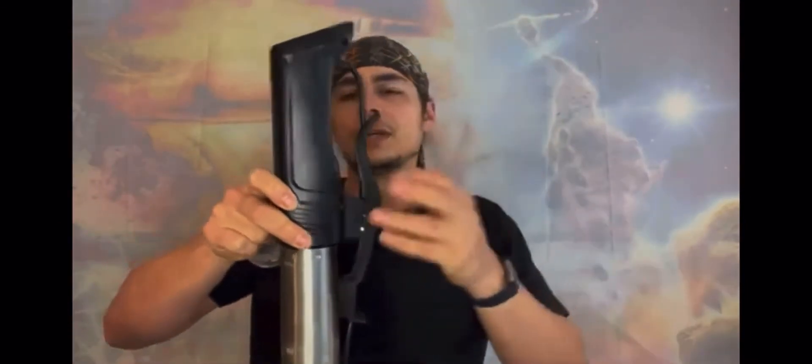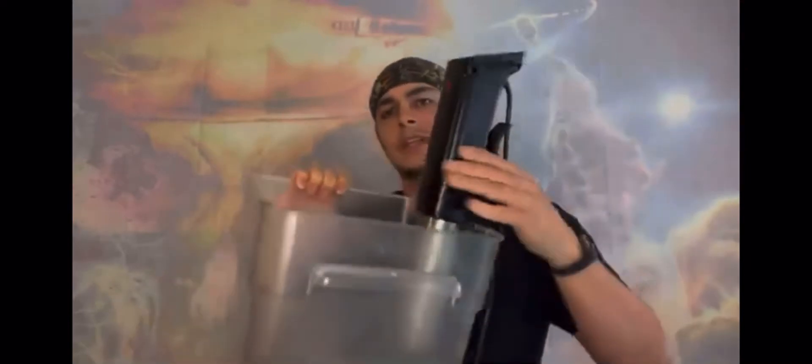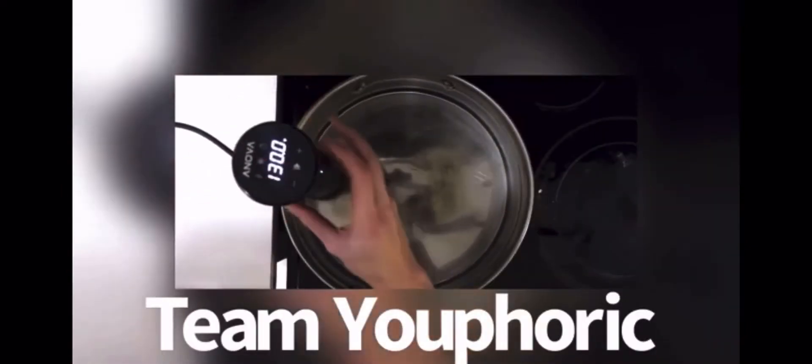Essentially the way it works: you clip it on, some have a screw-on or clip feature, and you put it inside a container — I'm using an old camera case from work. You fill it up with water and then you put whatever products inside, which he's demonstrating for this steak. He's going to be cooking it at 130 degrees Fahrenheit. His has a screw-on feature, almost like a C-clamp.